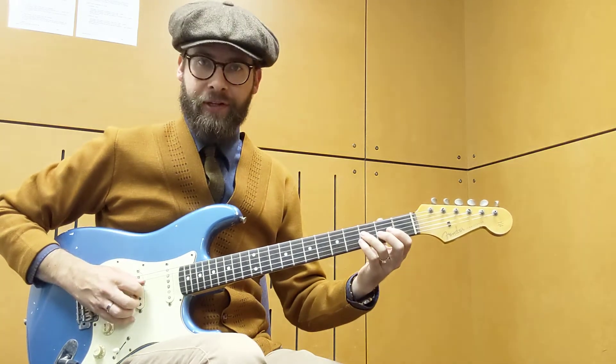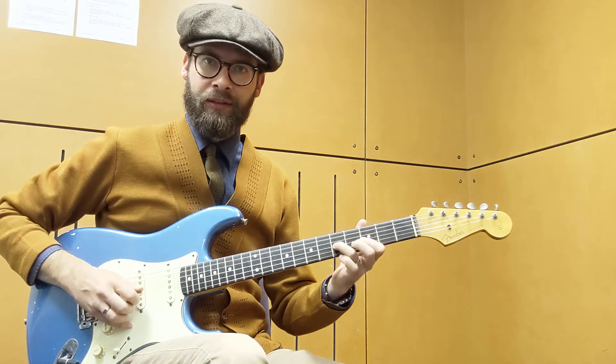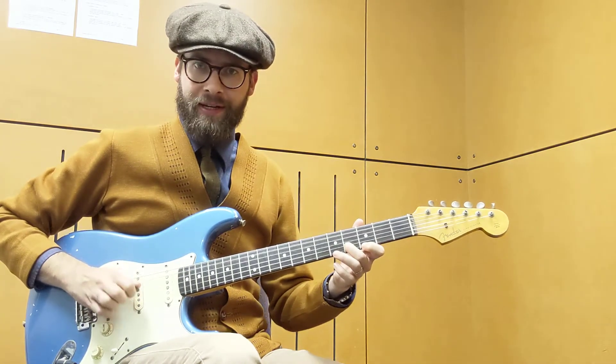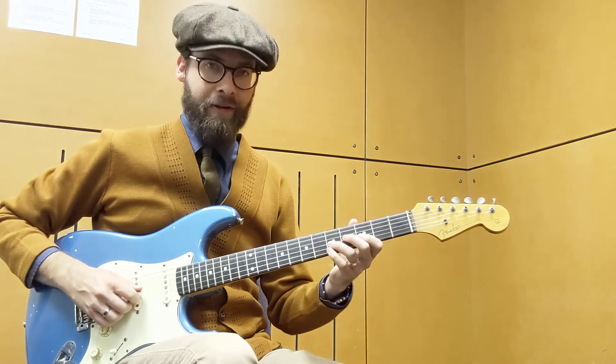We start by sliding 3-5 on the D string, then hammer 3-5 on the G. Then you're going to do a double stop with a bend from 4-5 on the B. Then pull off 3-5, or 5-3.